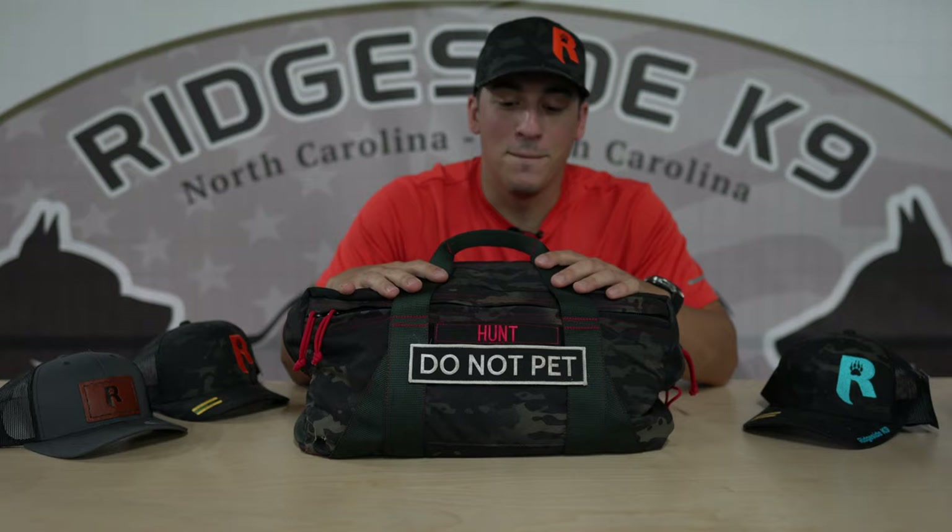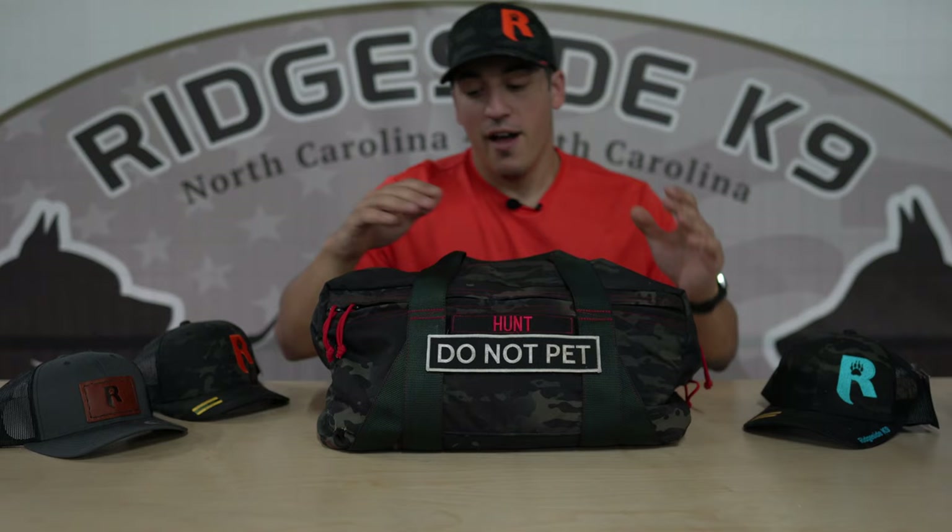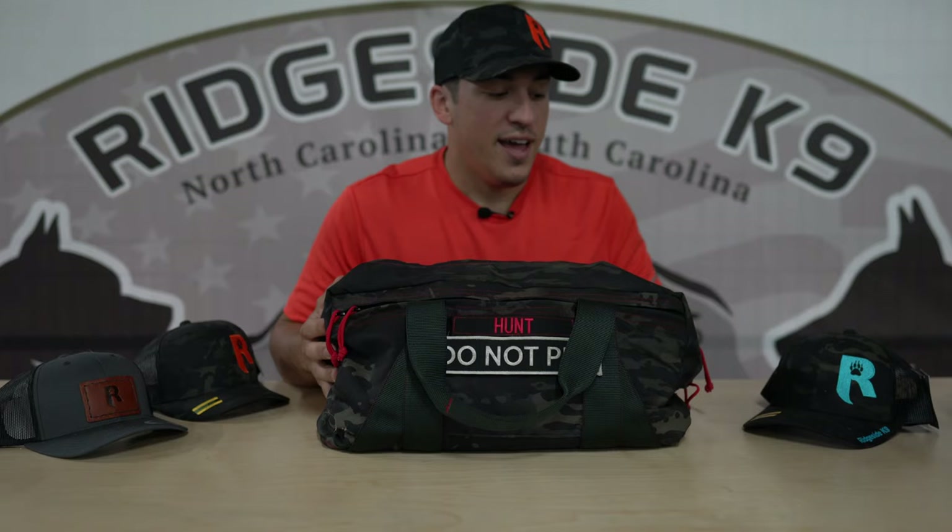So we have a multicam black, nice little duffel bag here. I got my name tape on both sides, a little 'do not pet' sticker to let everyone know we're training, don't come around us. What I want to do is go ahead and empty the contents out under the table. The bag's a little dark and getting the second camera set up into here isn't going to be that easy, so I want to give you guys the best possible quality in this video.